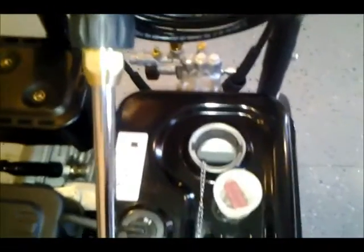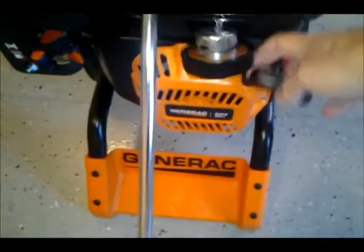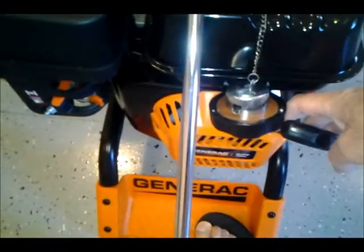This is a four-cycle engine. It's got a nice little cart that it sits on, and this is where you start the engine — you can put your foot here and hold it, which is nice.